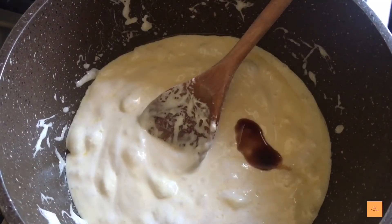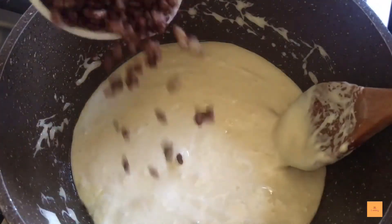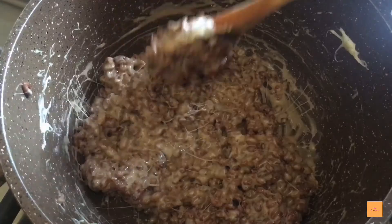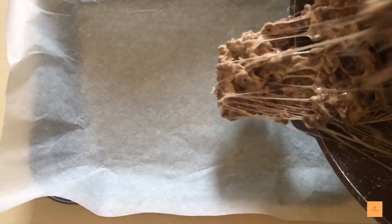Add one teaspoon of vanilla extract and mix. Finally, add around a cup and a half of chocolate rice krispies, or you can add normal rice krispies. Mix well and you're done.